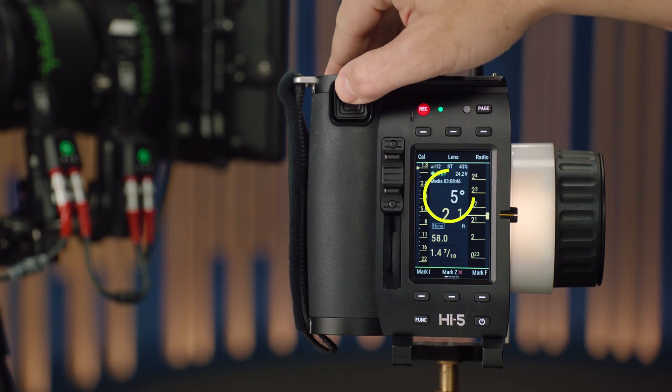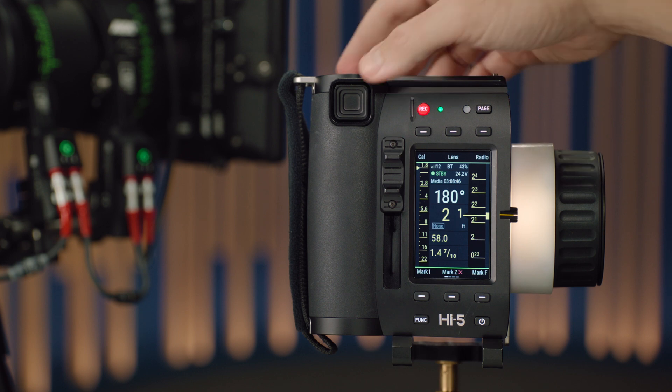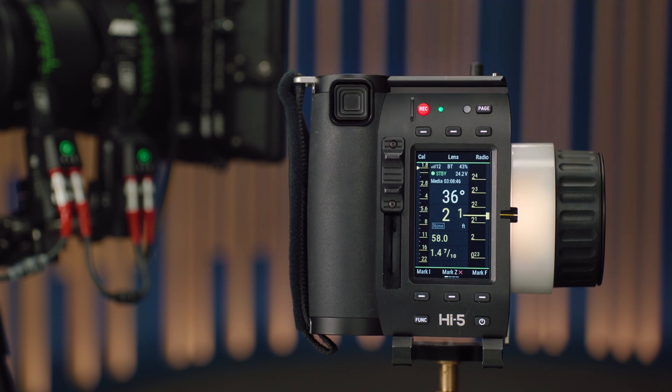At the moment, this Cinefade is in Vari-ND mode, so it's giving me an ND value, which I can adjust in one-third of a stop increments. If it was in roto-polar mode, it would show me a rotational position measured in degrees, telling you where that polariser is sitting so you can replicate it later at a different stage with the same angle if needed.